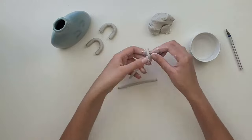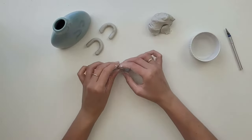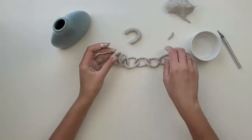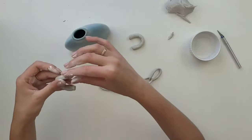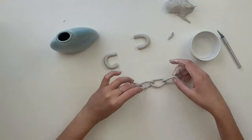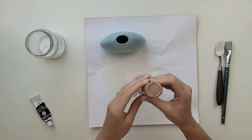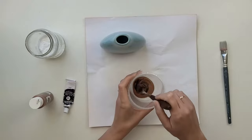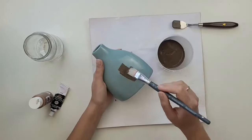I take one end and put it through the first loop, then connect the ends together. I check if the chain is long enough and the handles are in the right shape — this is the last moment when you can change or fix it. I smooth out the surface of the clay with water and leave it until fully dry. Meanwhile I'm going to paint my vase. I decided to mix brown and black paint together — it creates a really nice soil color. To create some texture I'm adding baking soda to the paint, and with a soft brush I apply this paint all over the vase.